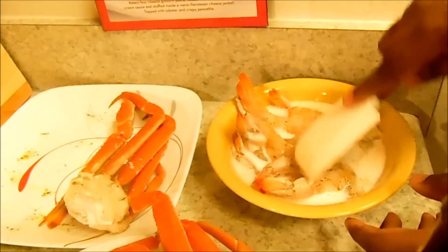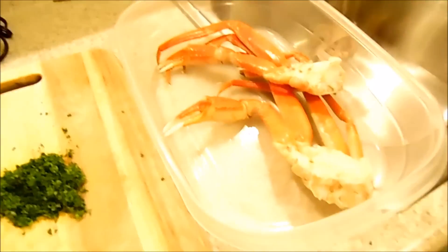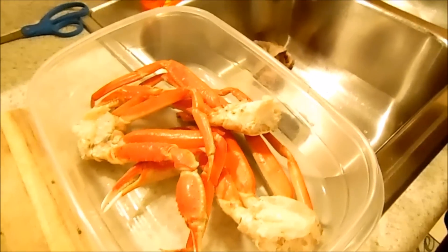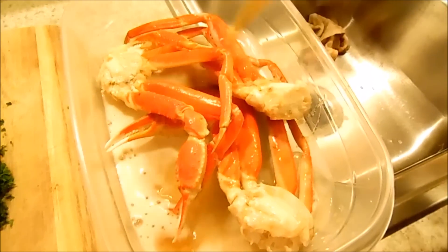I'm going to cover this up with some plastic wrap and put it in the refrigerator. Now let's go over here. I have my snow crab legs — I'm going to put them in a dish. I got a beer right here; whatever beer you like, I'm going to pour the beer over the crab legs just to give it some flavor and let that soak.